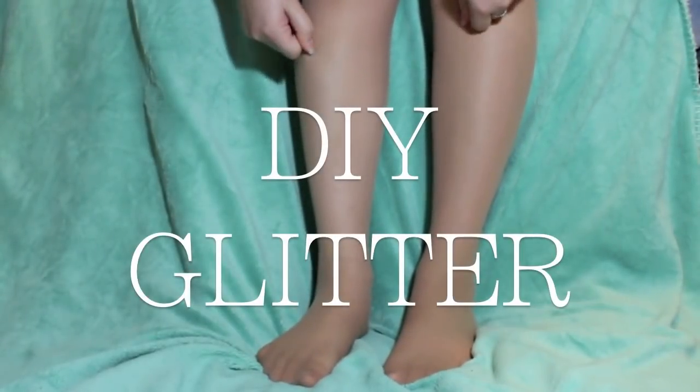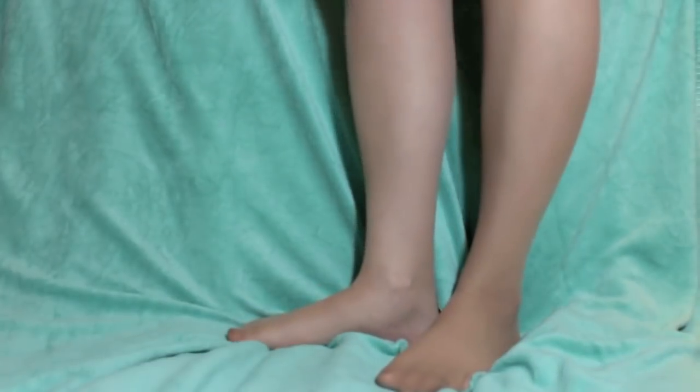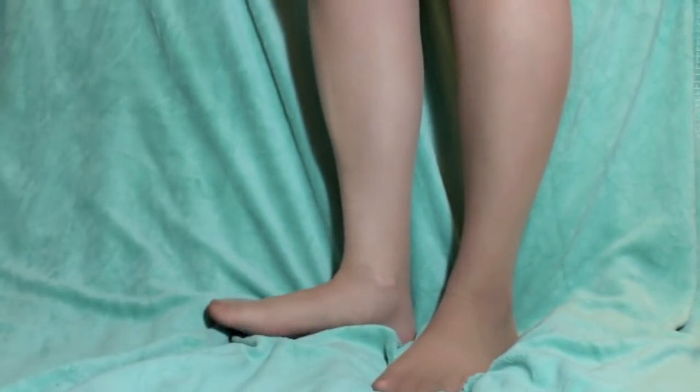Hey you fantabulous people! So I have a DIY for you today and we're just going to glam up some old funky looking stockings or pantyhose, whatever you want to call them.